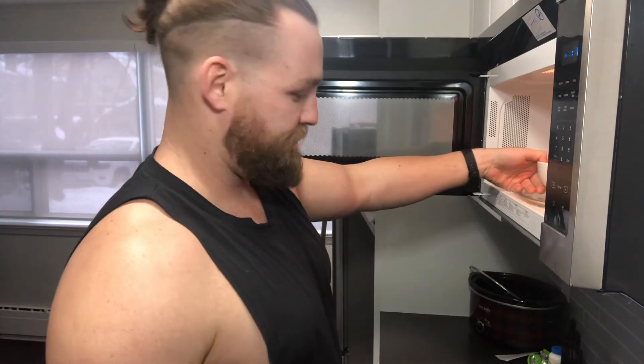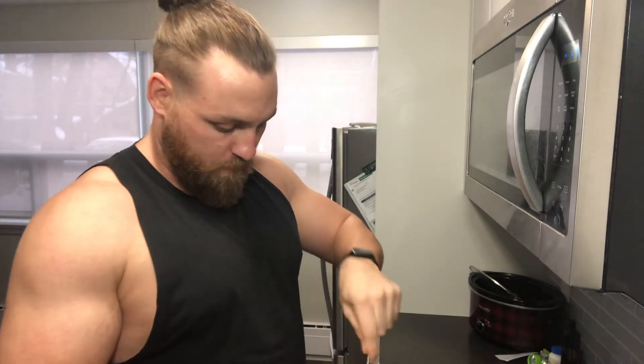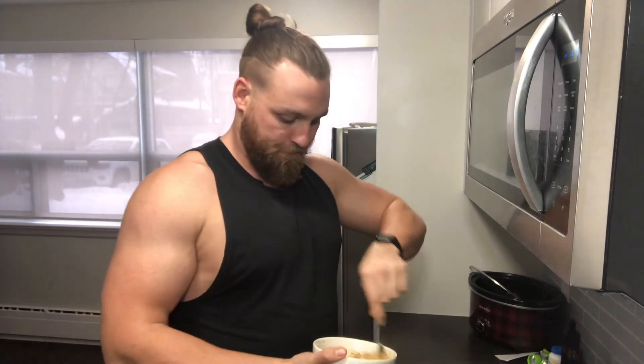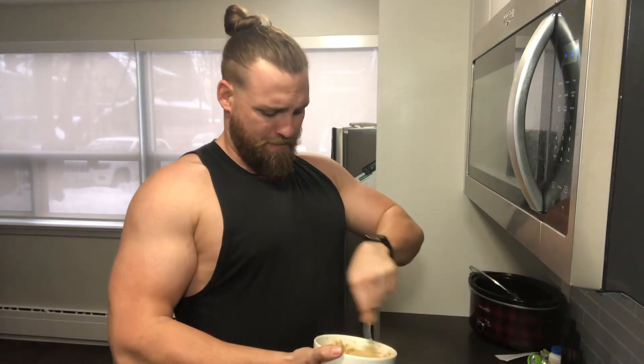Pretty good. Peanut butter's nice and melted. Like whisking eggs, it's all in the wrist. Stir through the peanut butter. Once again, organic peanut butter. My body's a temple.